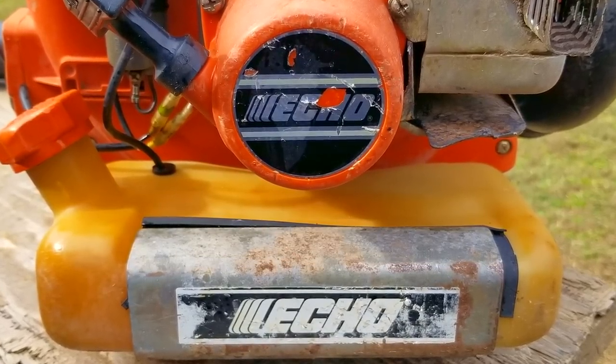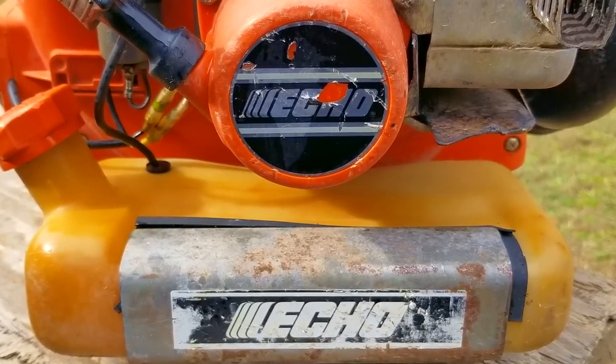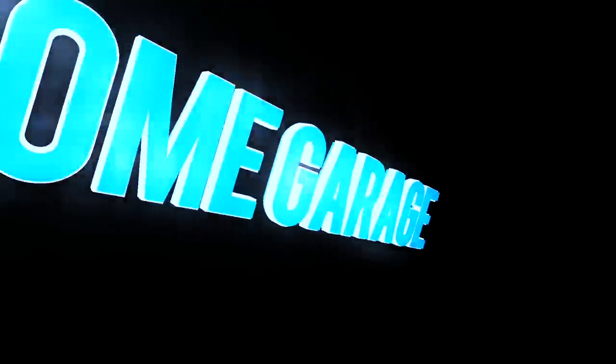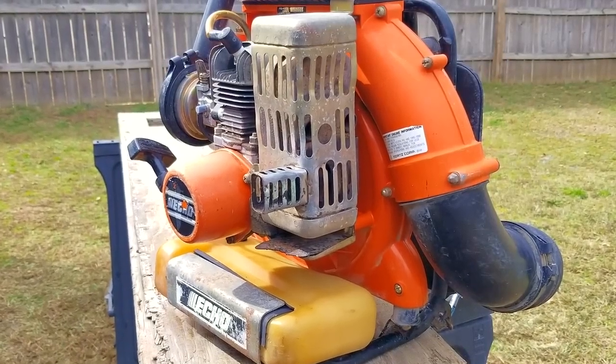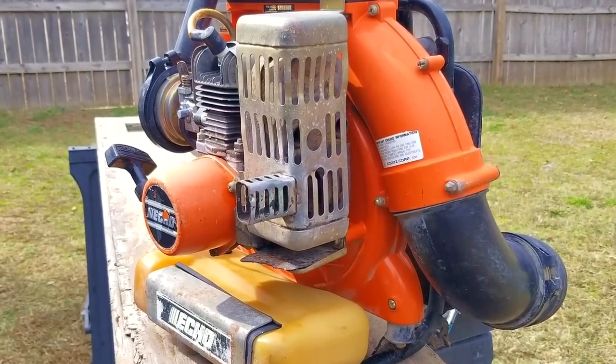Hopefully we can get it to work. In today's video, we're going to look at this vintage Echo backpack blower, and the problem is that it won't start.